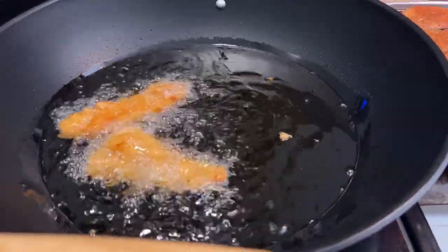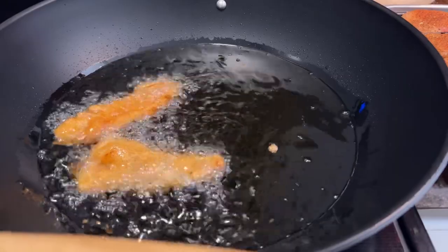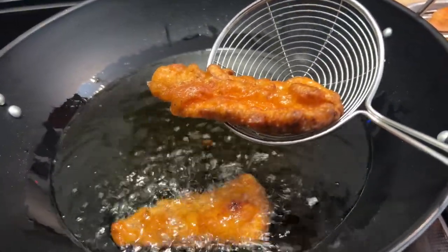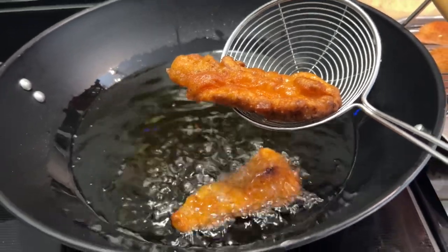I'm just going to continuously flip them over — see how perfect this looks. I'm going to place it on the wire tray and fry the rest off camera, and I'll be right back.